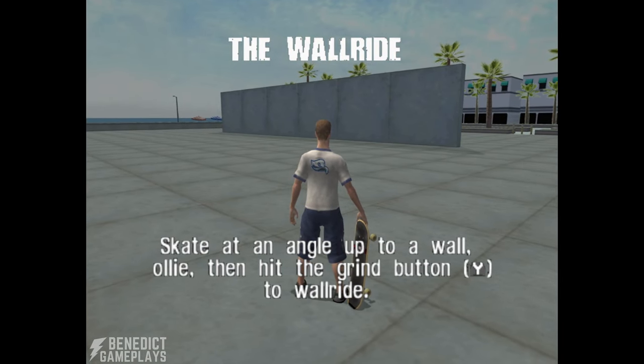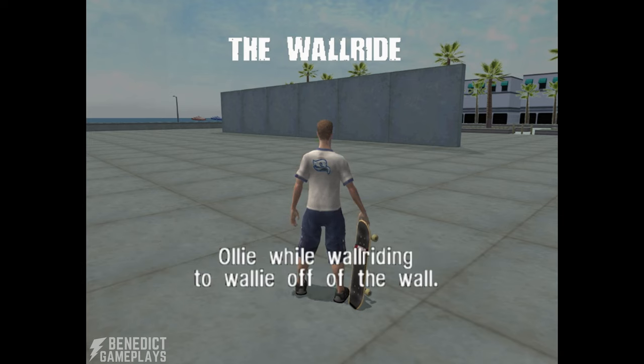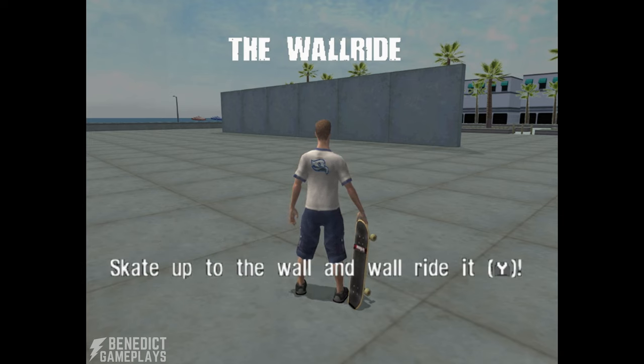Skate at an angle up to a wall, ollie, then hit the grind button to wall ride. Ollie while wall riding to wally off of the wall. Skate up to the wall and wall ride it.